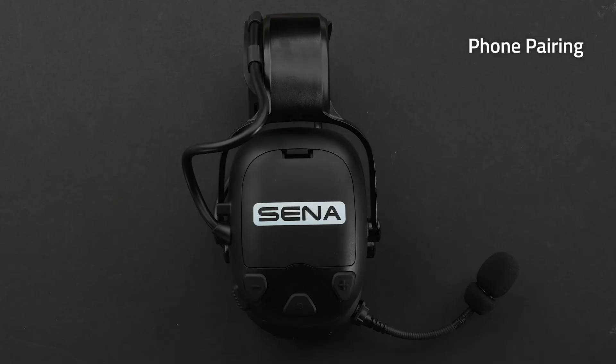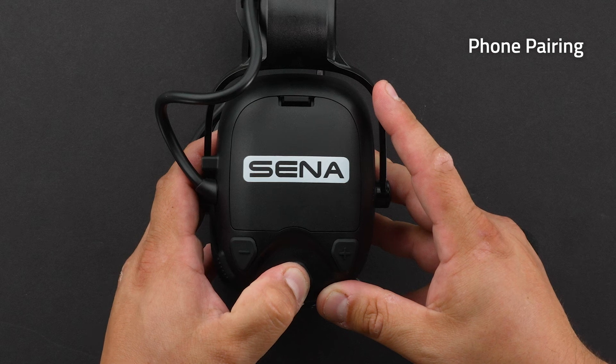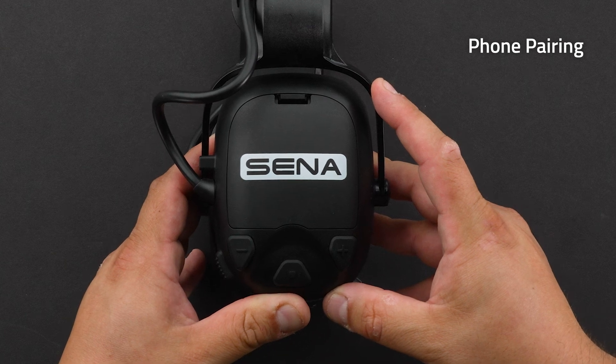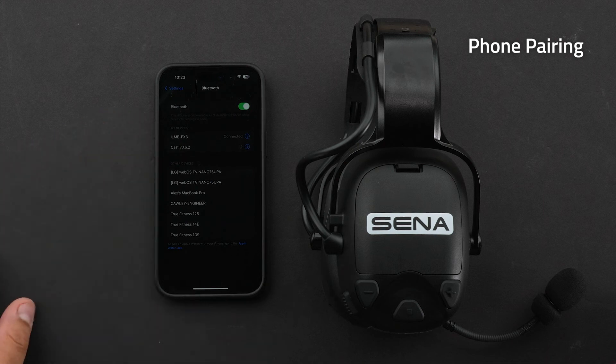There are two ways to pair your headset. To pair with the headset on: press and hold the center button for 10 seconds — you'll hear 'configuration menu.' Then tap the plus button one time. The LED will blink blue and red and you'll hear 'phone pairing.' Then go to the Bluetooth menu on your phone and select Senna Cast.